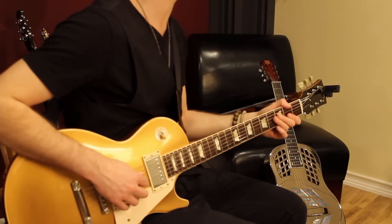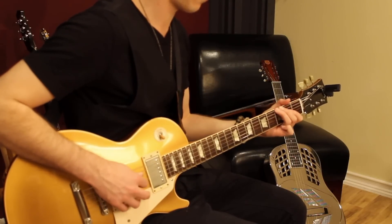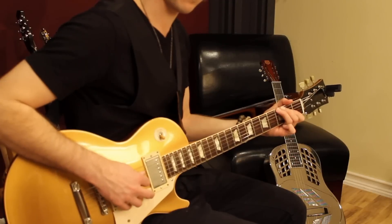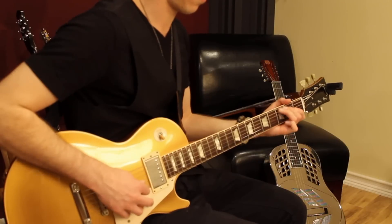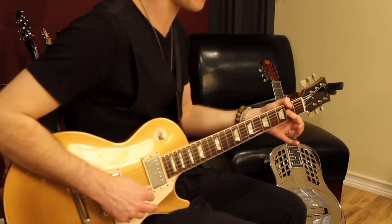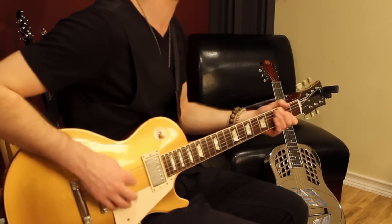So if I put those together, it sounds like this. Just play an A power chord, which is... That's the way I would do that in a rock setting — just use one finger.